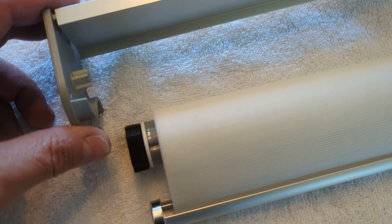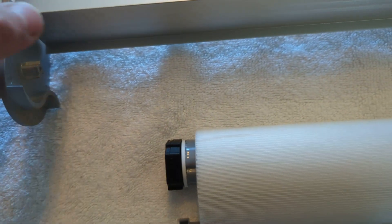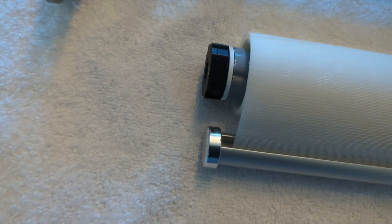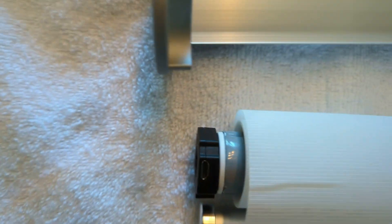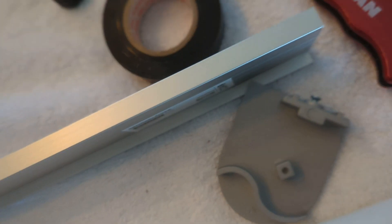One more thing: this bracket is going to be mounted with the charge port and the little push button to program it facing outwards. I'll go ahead and line that up. I'll start by screwing this bracket tight, and once I get the tube in, I'll tighten the second bracket.